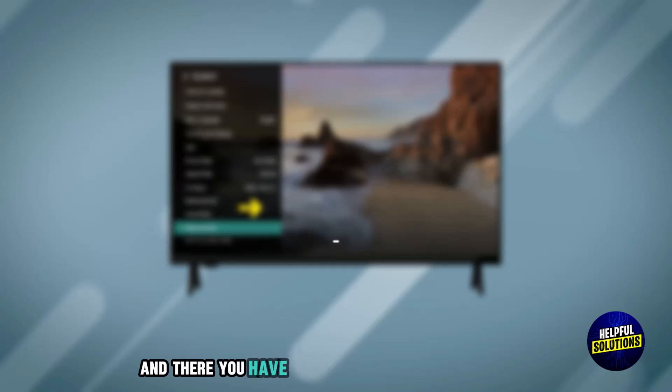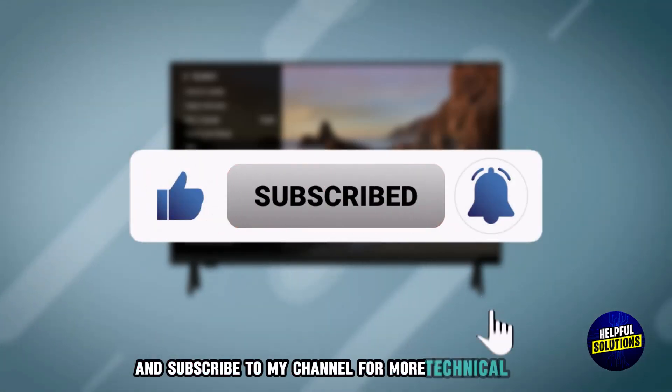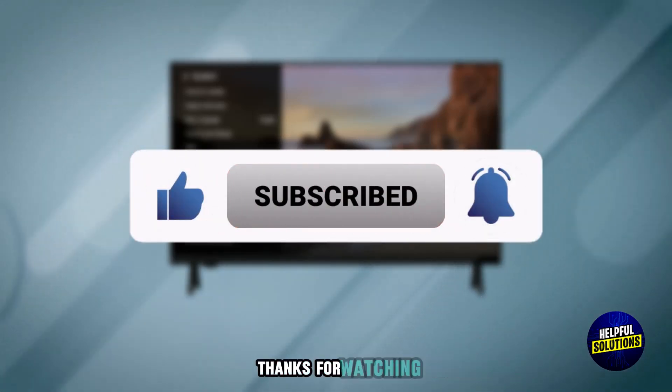And there you have it. If you found this video helpful, please like, share, and subscribe to my channel for more technical tips. Thanks for watching.